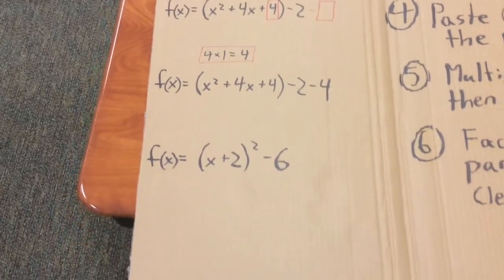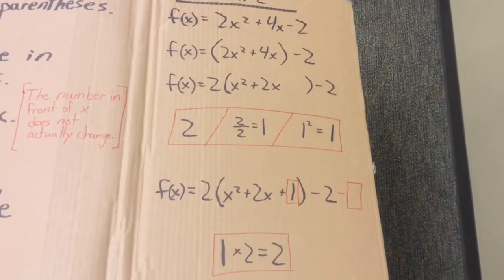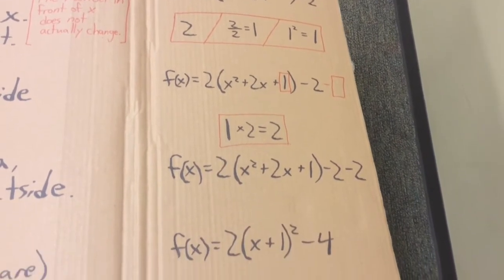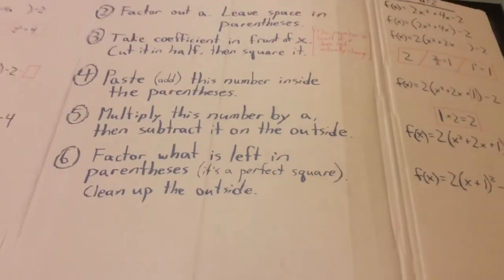Yes, you take the coefficient in front of the x. You cut it in half and then you square it next. You paste it at the end, you take it off right away. You've done your trinomial square for today. Yes, you've done your trinomial square for today.